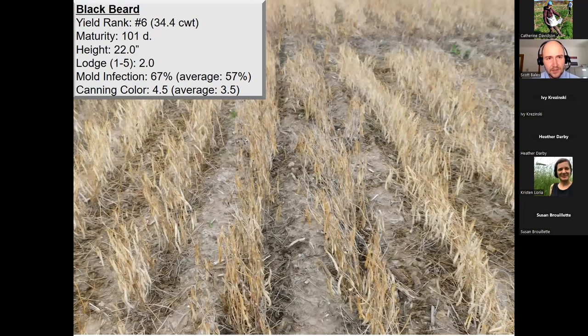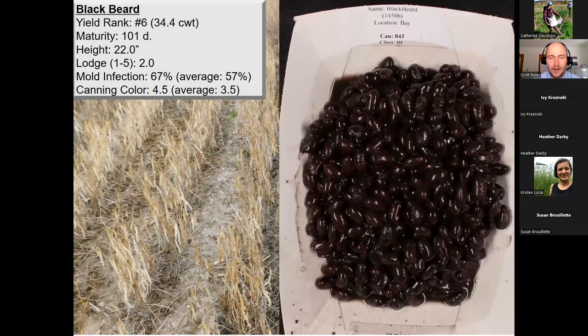Blackbeard is our number six yield rank at 34.4 bags per acre across four locations over three years, 101-day maturity, but very tall at 22 inches on average with a lodging score of 2.0. In times of excess moisture, we can get a lodging issue with Blackbeard, and it is relatively susceptible to white mold — you can actually see white stems in the center of the photo, indicative of white mold infection, with 67% incidence. Where Blackbeard really shines is canning quality — a 4.5 canning color average — and you can see the much deeper black color after processing, which is desirable compared to lighter brown.